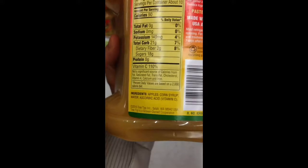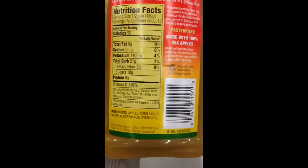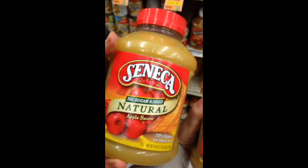This is applesauce and you can look at the ingredients. Here is apples and corn syrup — we don't want that. You want to always be looking for apples, water, or ascorbic acid. So you want to avoid corn syrup. Check your applesauces before you get them. No sugar added.